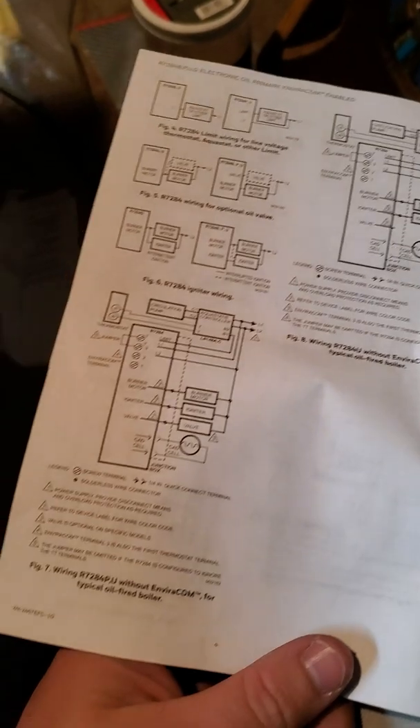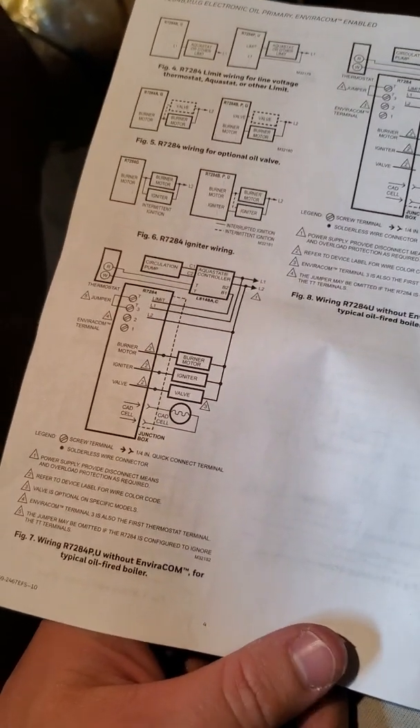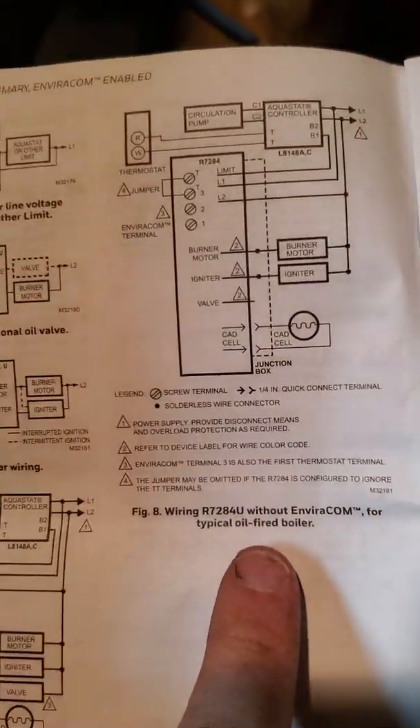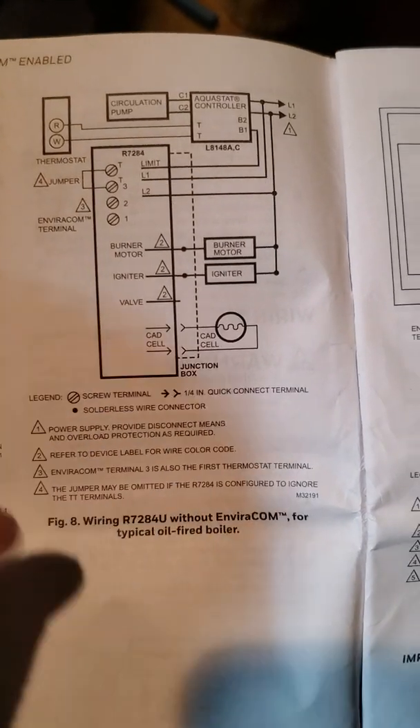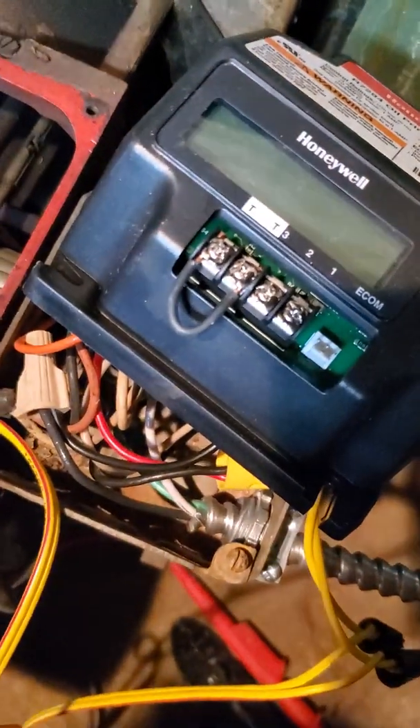This is more or less an overview, but you have all these different scenarios. Because I have a boiler and we're not using this - what do they have? This Envirocom, and I imagine that's that Ecom port right there. Since I don't have an Envirocom and I do have an oil-fired boiler, here's the CAD cell that I replaced at first. It seems I had a problem with the brain, so you want to put your jumper in from T to T, and there's your guy right there.